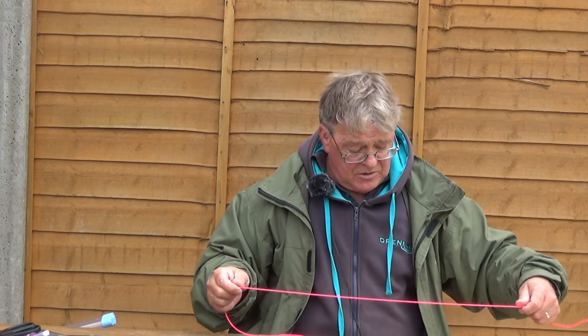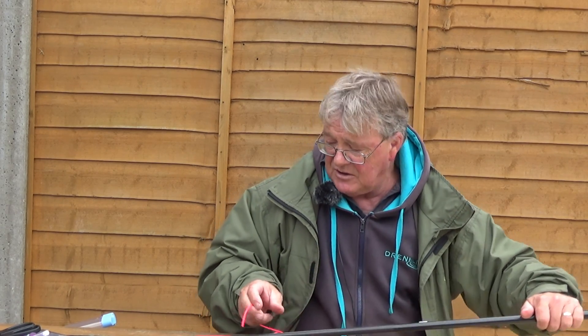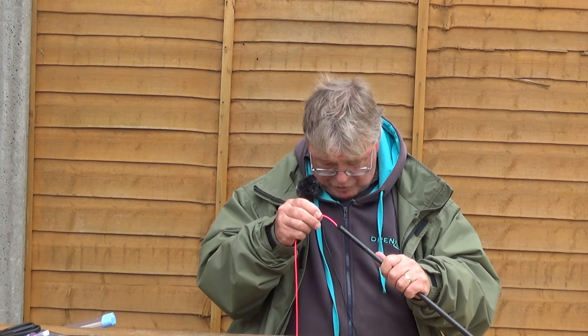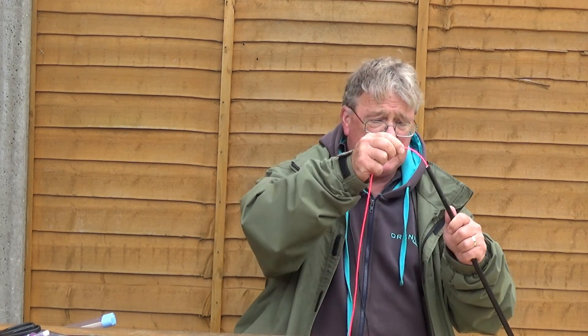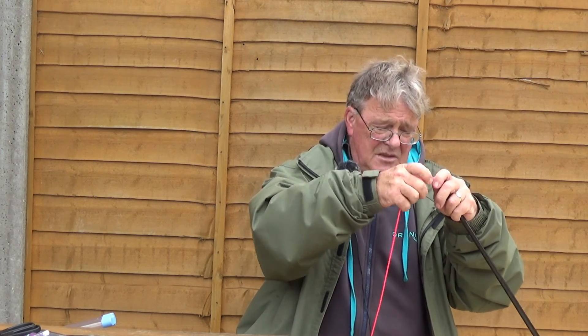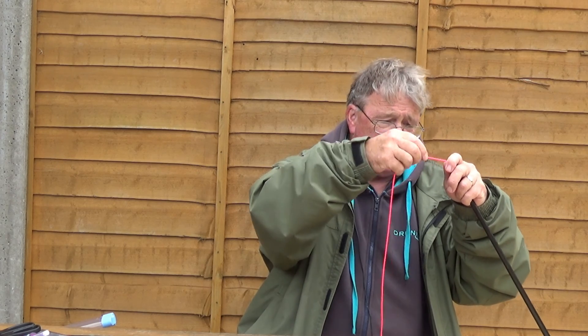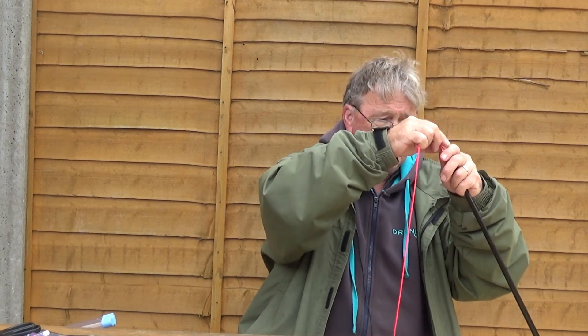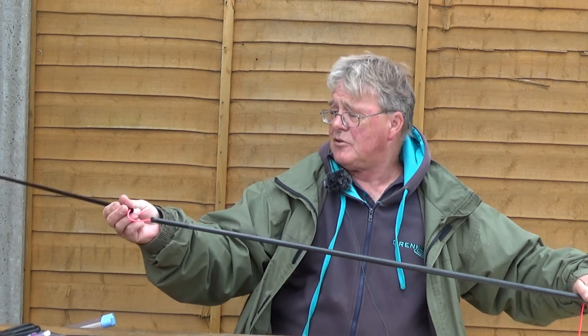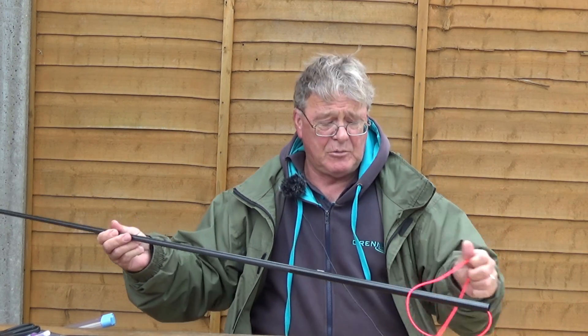The second section is much the same. You take the end of your elastic and drop it down through the bush fitted. Same thing again - just pass it down until it emerges. As soon as you've got the elastic out, pull it through and just for the moment join the two sections together. It just makes it easier working.